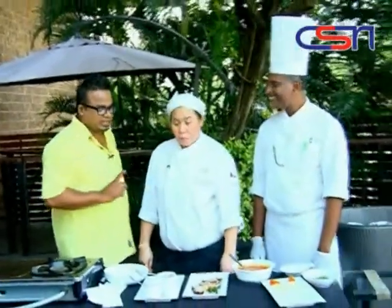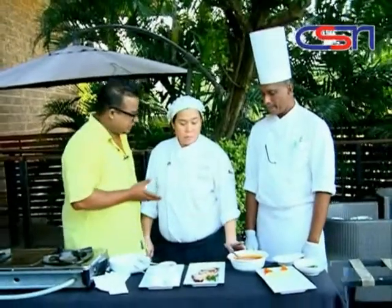Duck salad? Oh, I love duck! Roast duck salad — with Thai herb.